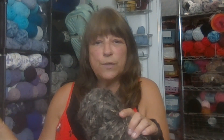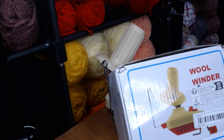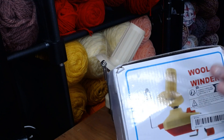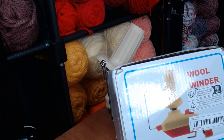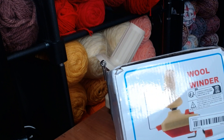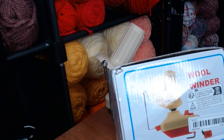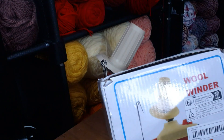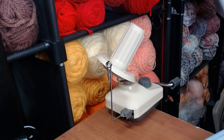Stick around right now and I'm going to switch over to tutorial view and show you how it works. The winder I got is a very inexpensive one that I ordered off of Temu. I just wanted to see if I liked it before spending any significant amount of money. This is an extremely low-cost one, but it works amazing. I highly recommend looking into it, even if it's not this exact one, one similar.